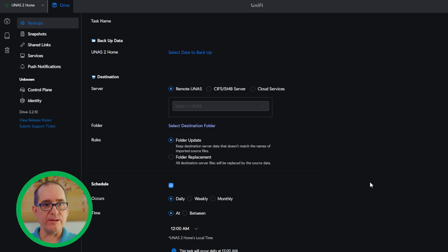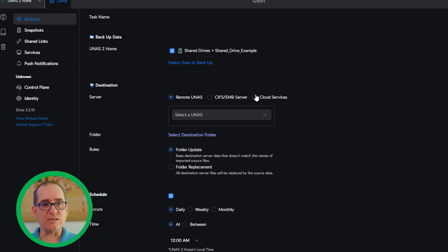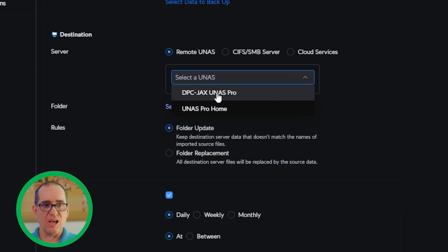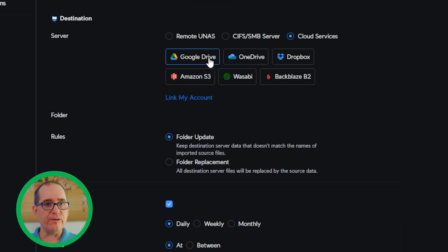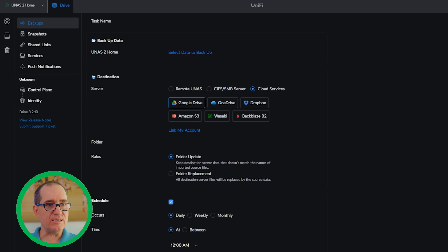Let's jump into backup real quick. If I create a new task, I've got a bunch of different options — I can select what I want to back up and choose either a remote NAS, a local share, or a cloud service. Cloud options include Google Drive, OneDrive, Dropbox, Amazon S3, Wasabi, and Backblaze B2. Just link your account and it'll automatically sync. You can set folder update behavior — whether to override destination data or not — and schedule the backup. Really simple, really nice, and super easy to set up.